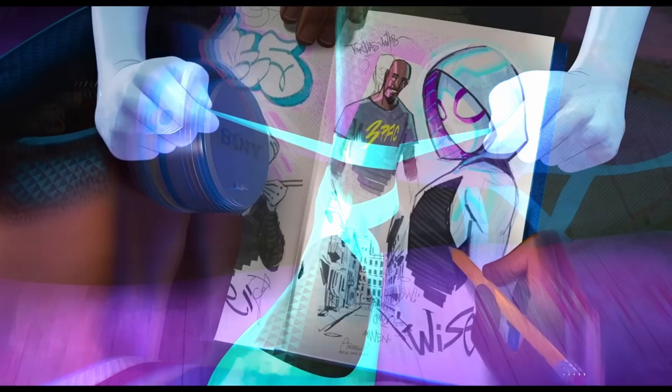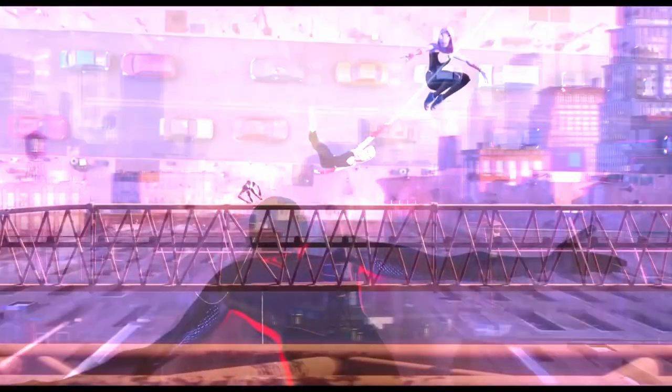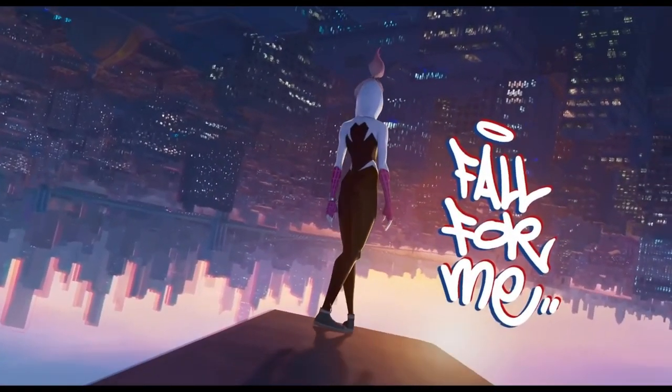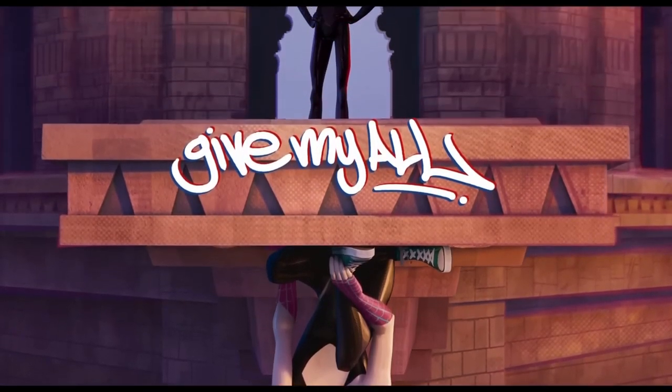If you have seen the new Spider-Man movie, you've probably wondered about the art and how you can add some of the elements from this movie into your own art. So let's look at a few things that you can do today to make your paintings pop more and make them more like the Spider-Verse movie.